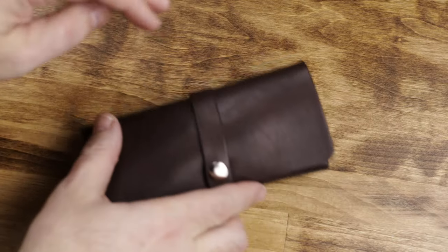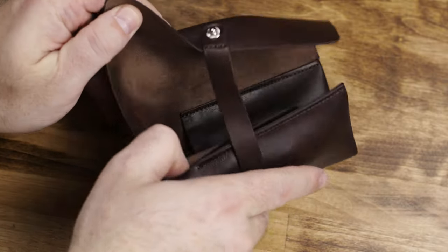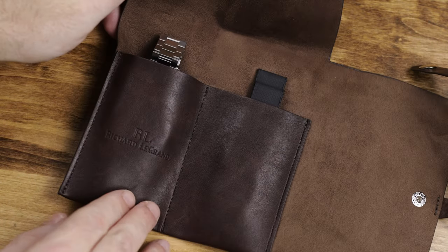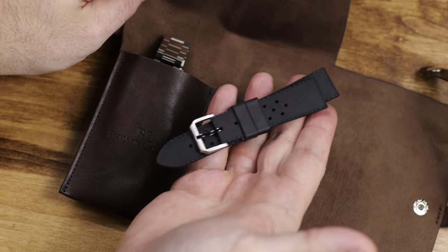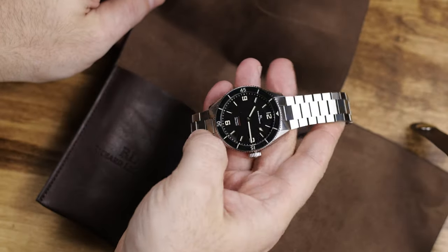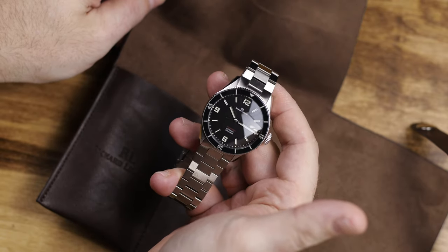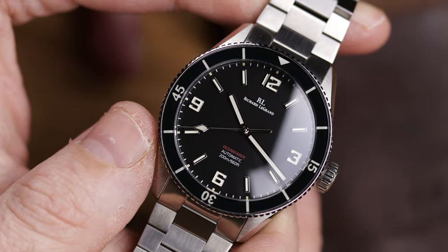I'm not going to link that review because quite frankly it was a few years ago, and watching it back the audio and video quality compared to today — I wouldn't want to subject anybody to watching that. But concerning the watch itself, I had a lot of issues with the bracelet, I felt the watch was cheap overall, and to be perfectly frank I never thought I would be reviewing another Richard Legrand piece again — but here we are.